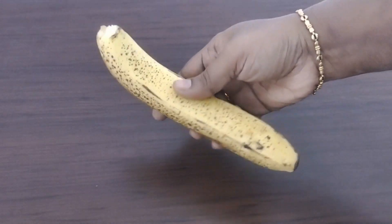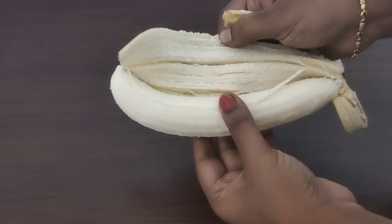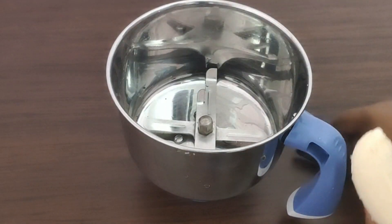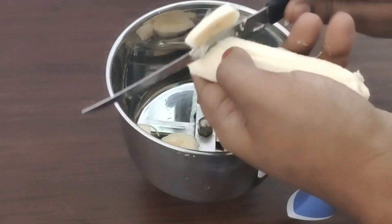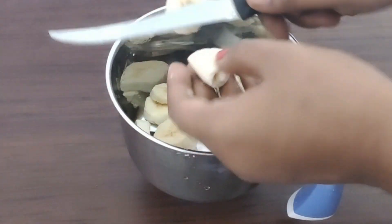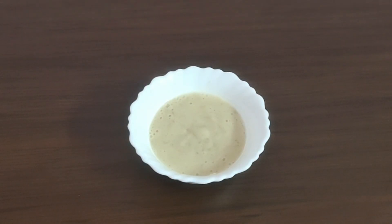For banana puree, check the banana first — this banana is good. You will add the banana and cut it in a mixer jar. It will take a little time. You will cook the banana puree and it will be easy to prepare. Here we can make the banana puree.